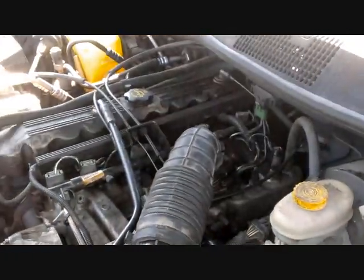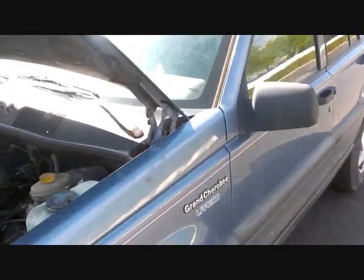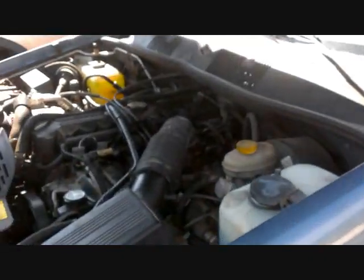Right now we're going to change the throttle position sensor on a Jeep Grand Cherokee. The throttle position sensor is right back here by the intake — it's this little mechanism right there.